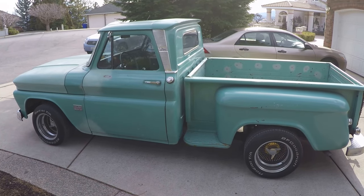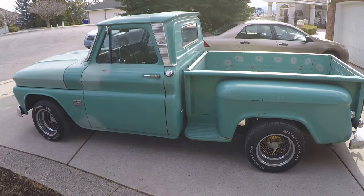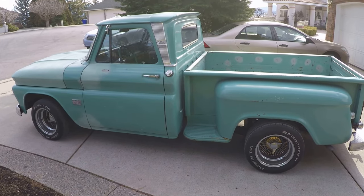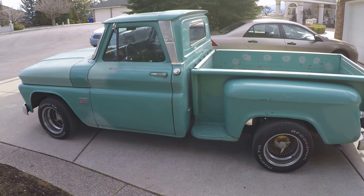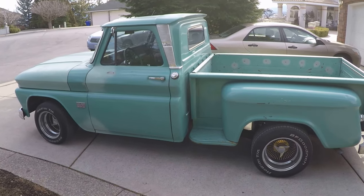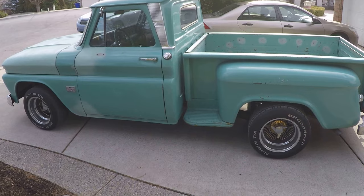Hi, this is Mike with a 1966 C10 LS conversion. I just wanted to show you this is my '66 Chevy short bed. In the process of purchasing it, I wanted to verify the title with the VIN number and all that stuff.